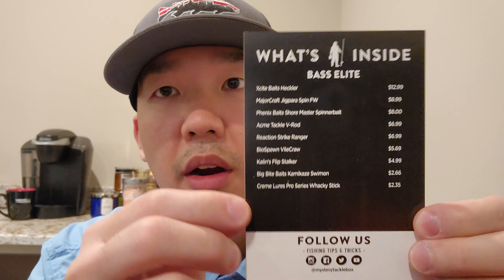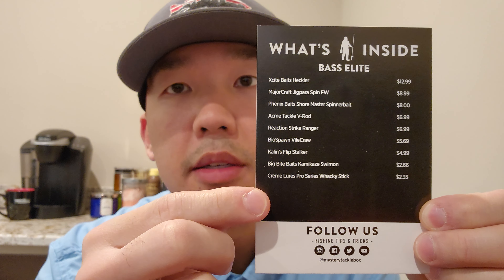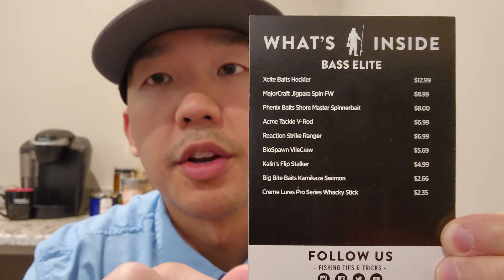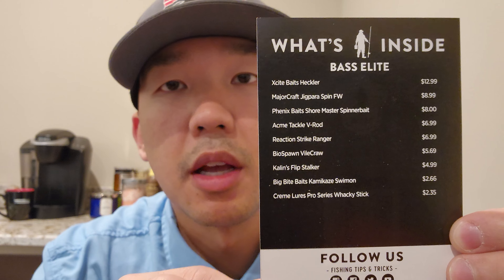On the front side of this card you have a list of the lures in your box and a list of the prices as well. And like I said, you're always going to get more than what you paid for — trust me, every box is worth it. On the back side you get a QR code with tips from the pros on how to use each lure in this box, so don't forget to check that out.